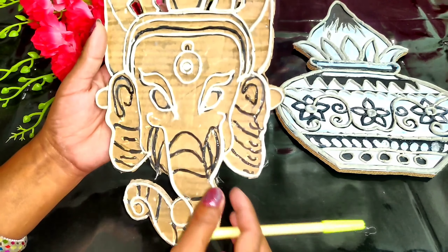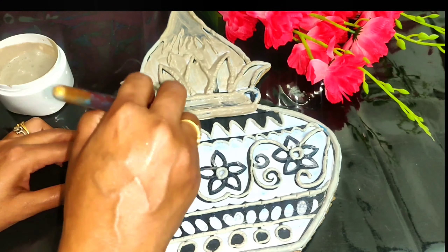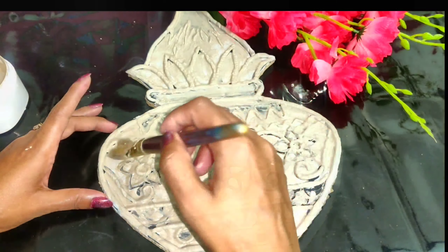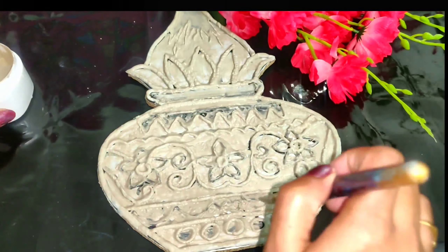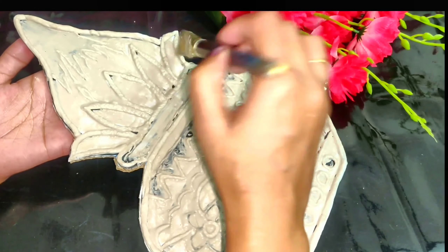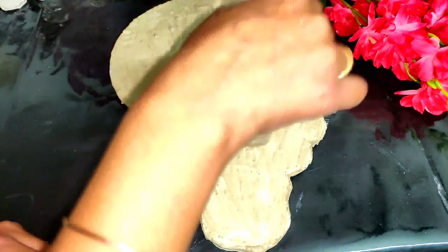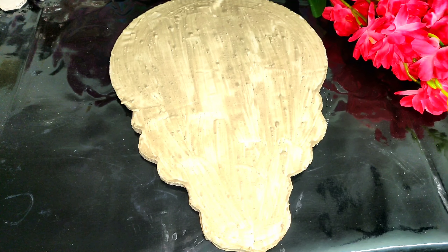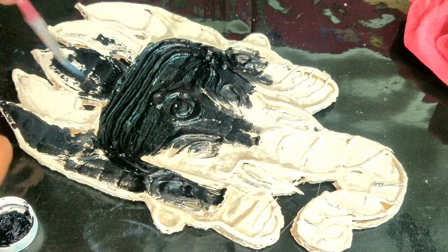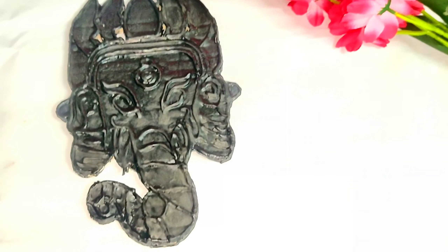I have also used the glue gun and clay in this art piece. In the next step, we will make the cardboard strong, sturdy, and durable. For this, I have taken P.O.P. and glue paste and applied it all over the wall art, covering both sides. If you apply P.O.P. paste to any cardboard art piece, there are many benefits: it will be water resistant, you can apply color easily, and your art piece becomes strong, sturdy, and durable.